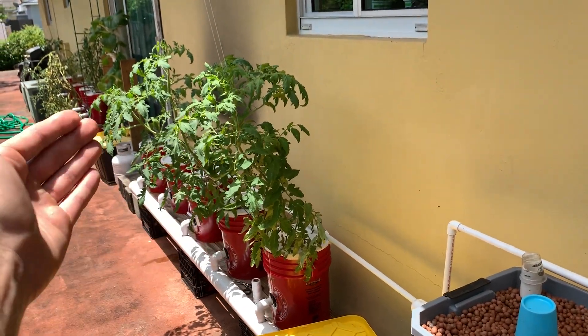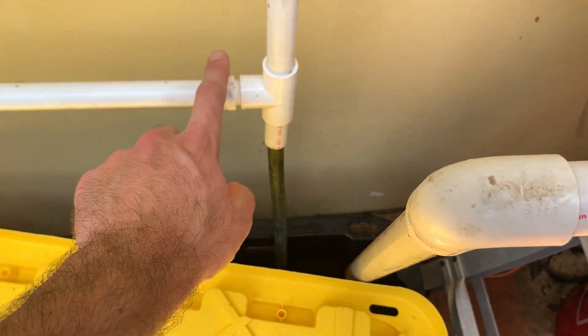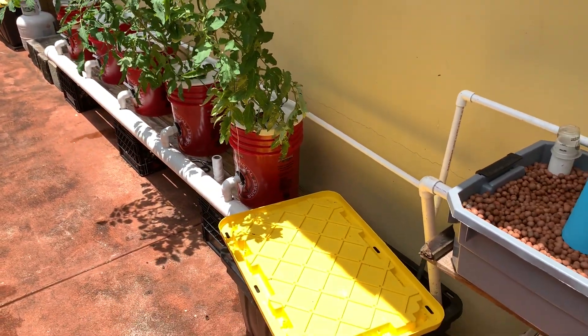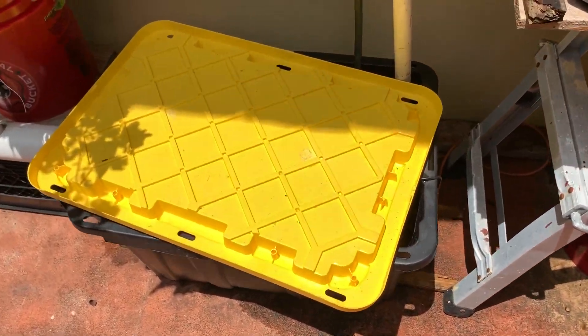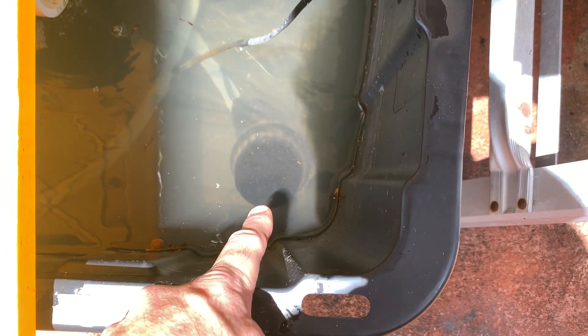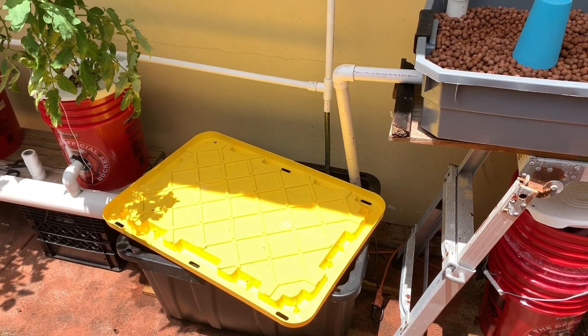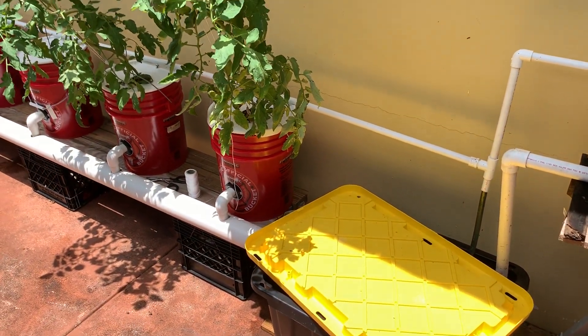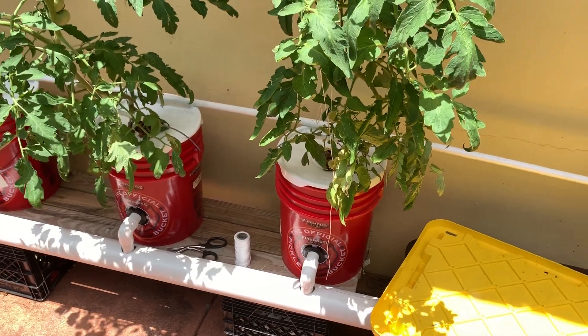This drains back into my main reservoir for this side of the system. The other system over there is on a separate reservoir and the feed tees off from the rest of the plants. It's been a while since an update — here's the bigger reservoir, I believe it's 27 gallons. The pump is right here; I put a filter sock with a net cup on it because sediment was clogging my nozzles. It seems to be working fine — you just have to come out and rinse it off regularly.